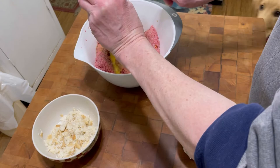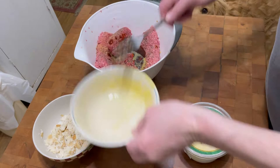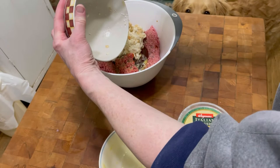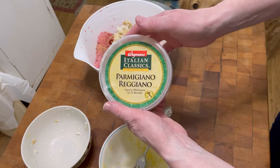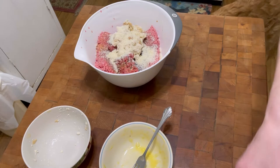I'm gonna add the bread crumbs that were soaking in the milk, and I'm gonna add a generous sprinkle of Parmigiano-Reggiano — it's grated — and a little bit more. Now I'm gonna get in there with my hands and mix, mix, mix.